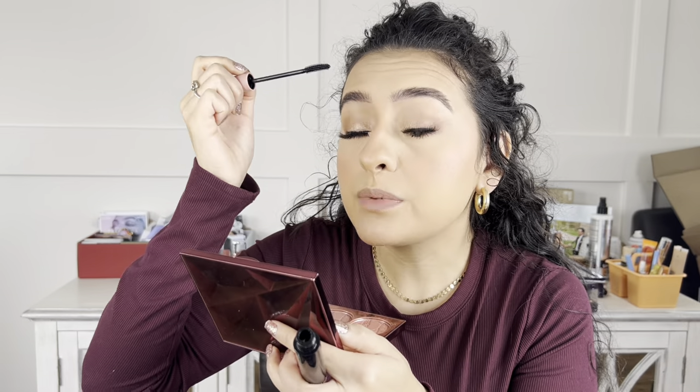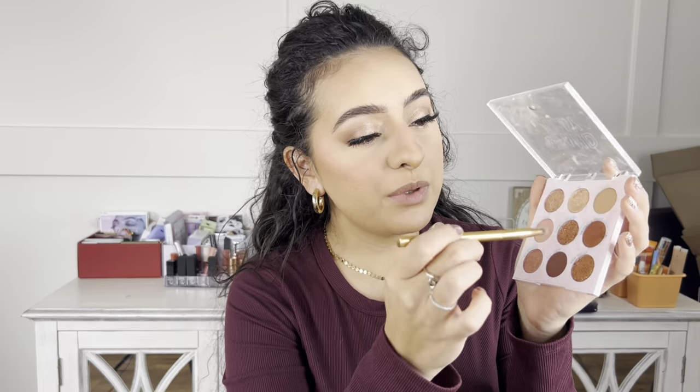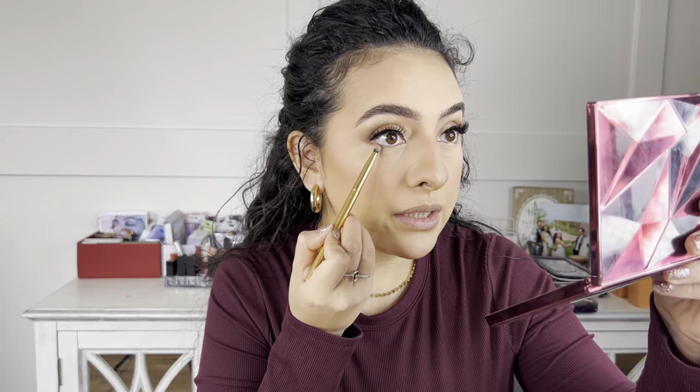The lashes are on. Now I'm going in with the e.l.f. Lash 'N Roll mascara to lightly coat my natural lashes underneath so they mesh with the false lashes. I go back in with that mid-tone brown shade and run it under my lash line to bring the whole eye look together, then finish off with mascara on the bottom lashes. I'm also going to add an inner corner highlight with that gold shade from the ColourPop palette to really make the eyes pop.